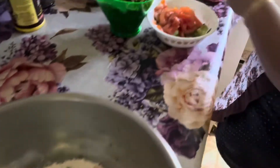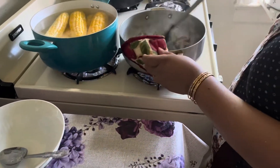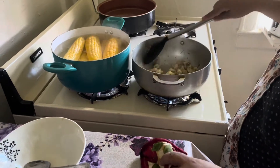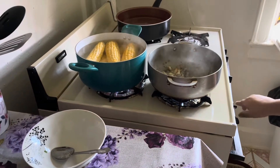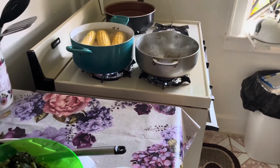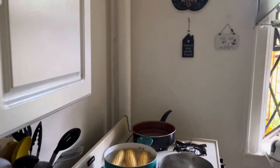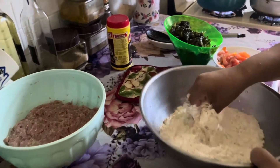I'm just gonna check back on the shrimp. The shrimp have about two more minutes. I'm gonna lower the stove on the shrimp and get some warm water, then mix this up for the duff.